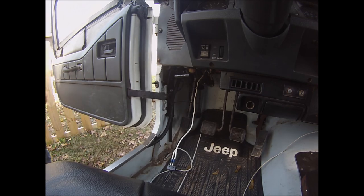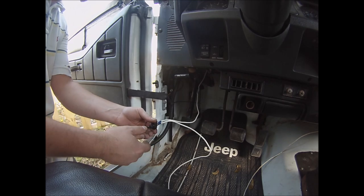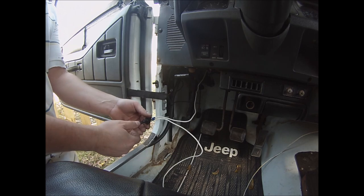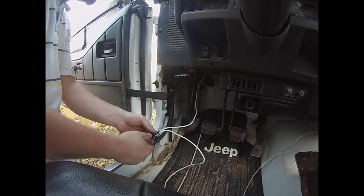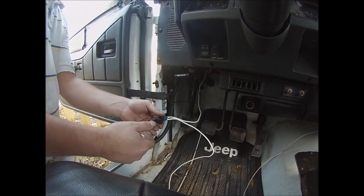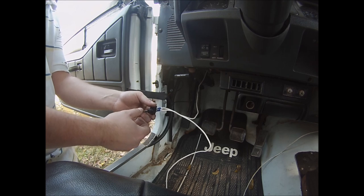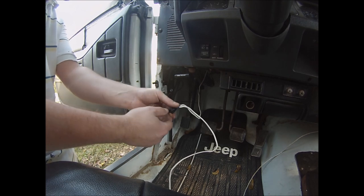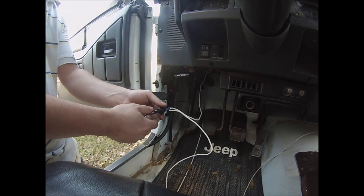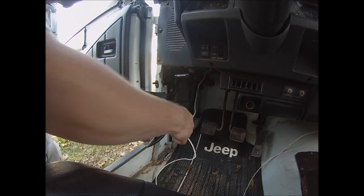Power's on. I was under the impression the fan would kick on, but you've got to turn the key on — obviously. The fan is running. That scared me — wasn't planning on that. So we know the switch direction now.